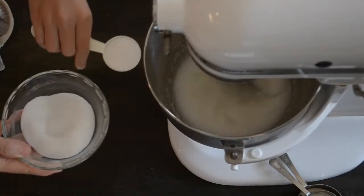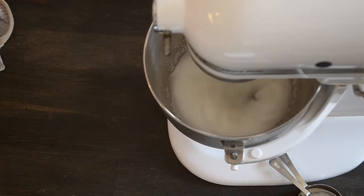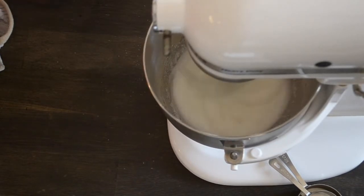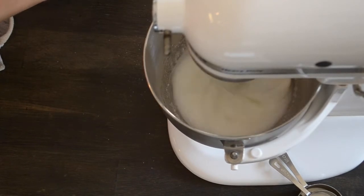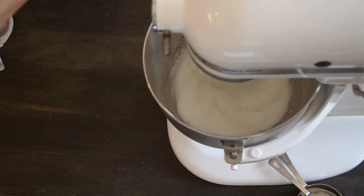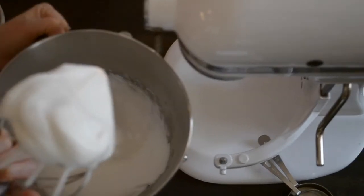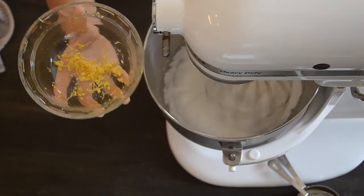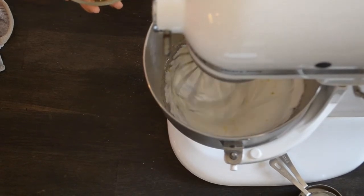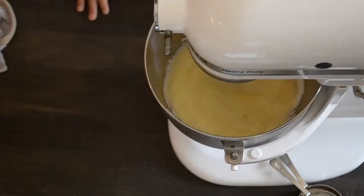Then add the cream of tartar and continue to beat. And then very slowly, be very careful, add sugar one tablespoon at a time. This part is very important because it can mess up the consistency. Make sure to increase the speed to medium high and beat until hard peaks. After that, add the lemon zest — and right here is when we totally forgot to add the vanilla extract, but make sure you actually put that in. Then add the lemon juice, yellow food coloring, and beat on medium speed for about one more minute.